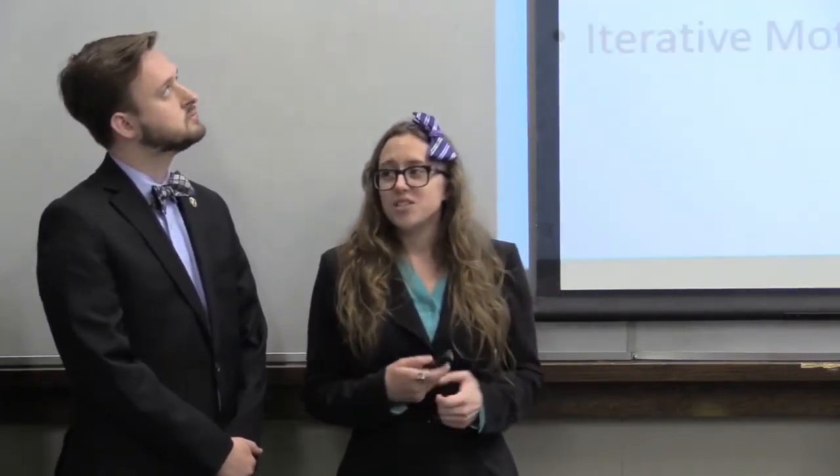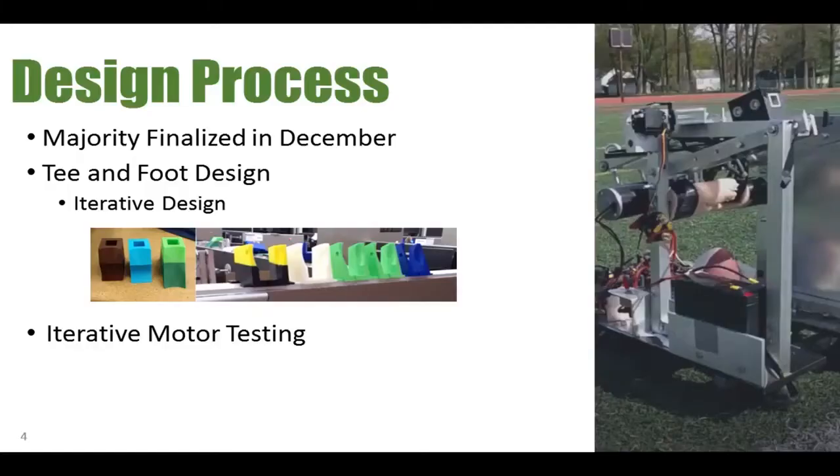A bit about our design process this semester: the majority of our design was finished in December. We actually started ordering parts as early as Thanksgiving break. The main goals for this semester were our T and foot design — we had iterative processes to determine the best designs for those — and we also did some iterative motor testing to find the best motor and gearbox combination for our kicker.